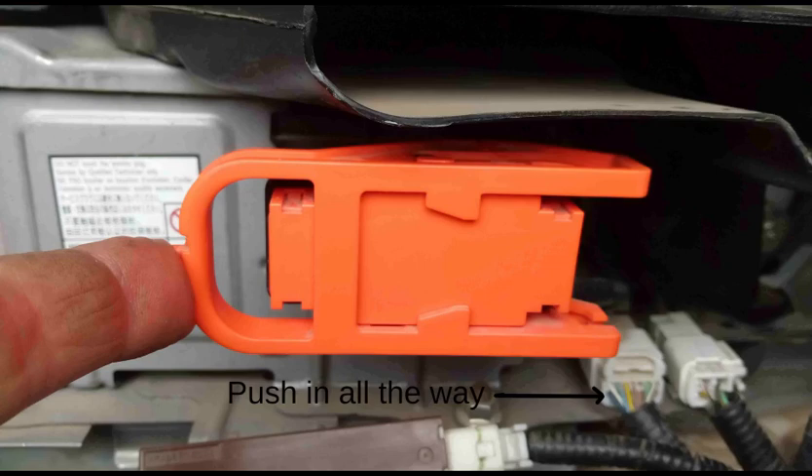After you're done, the orange safety interlock needs to be fully latched by pushing the handle to the right after you've inserted it. There is a sensor that will not allow the car to start if this is not done.